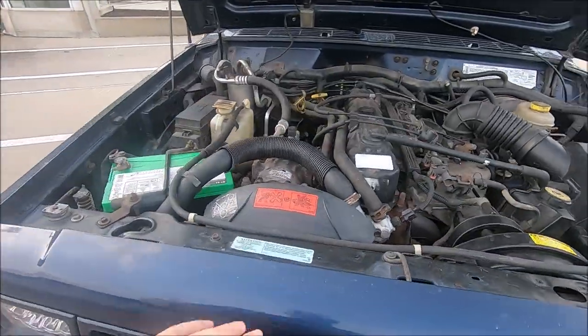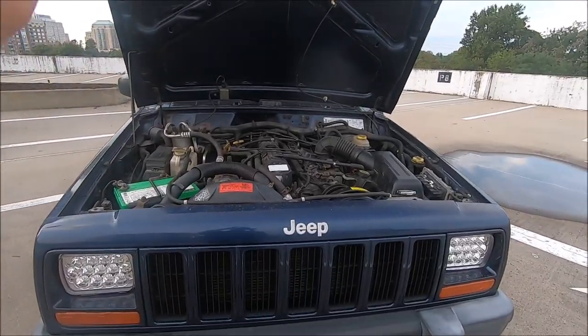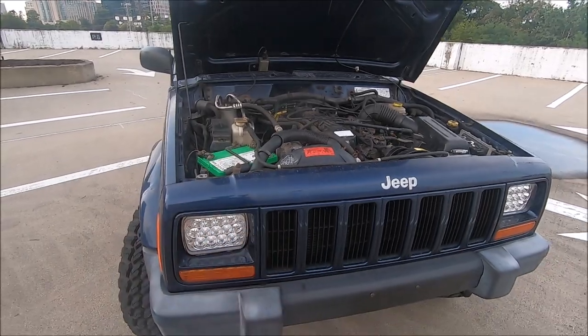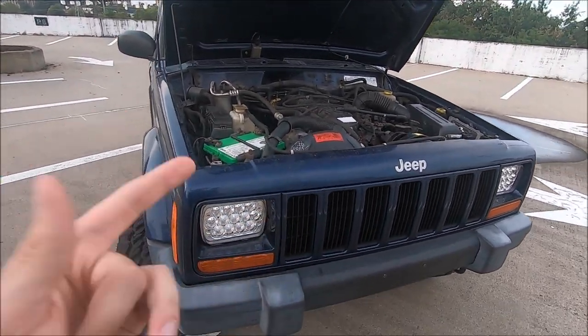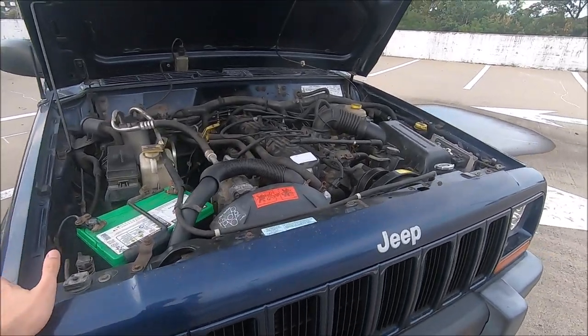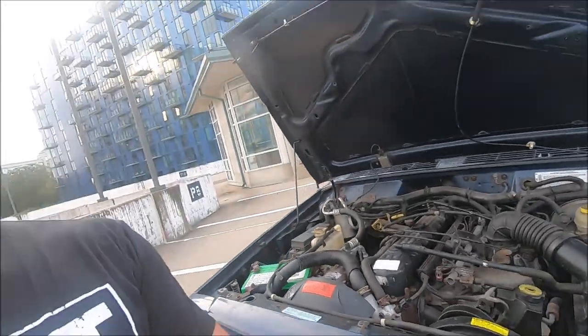We got a brand new water pump, thermostat, thermostat housing, upper and lower radiator hoses, serpentine belt, idler pulley, electric fan, and a coolant flush. In this video I also want to talk about all the prices for parts and labor that I paid, as well as the shop that I went to to get all this work done.